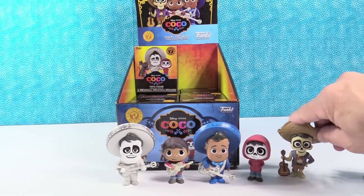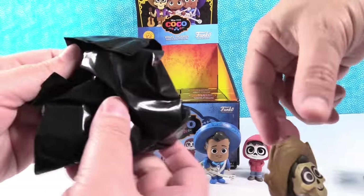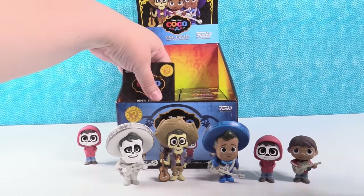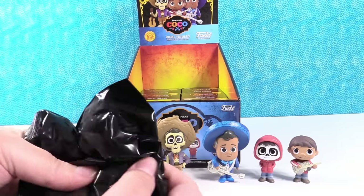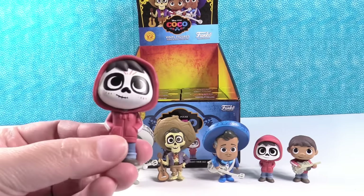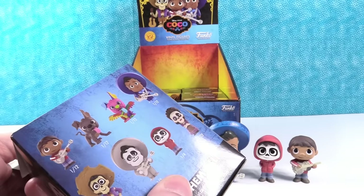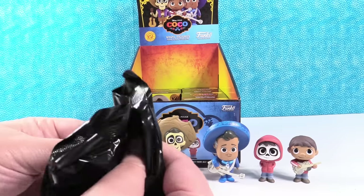So we have five of the eight. Hector does not want to stand — I think his hat's too heavy. Our first duplicate: it's Miguel again. This might be another Miguel. Come on, Mama Imelda. No, it's another Miguel. The odds are one in four, meaning three more coming amongst the boxes.